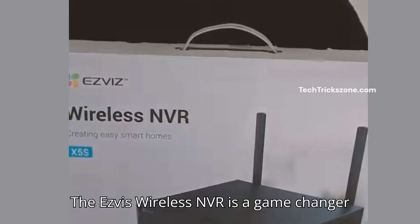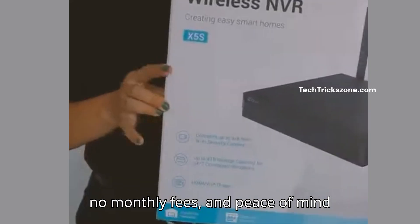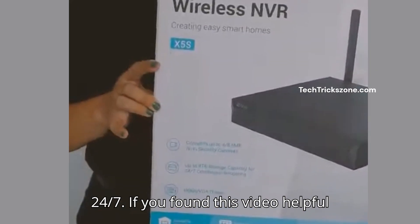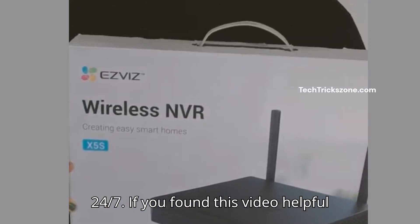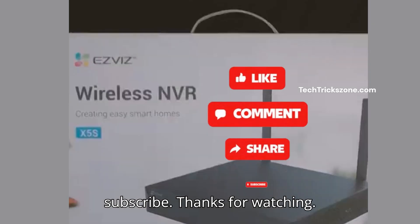The Esvis Wireless NVR is a game-changer for DIY security. Easy setup, no monthly fees, and peace of mind 24/7. If you found this video helpful, don't forget to like, share, and subscribe. Thanks for watching.